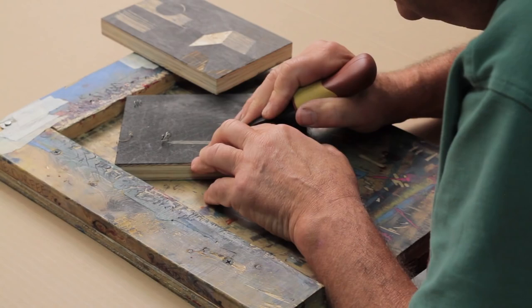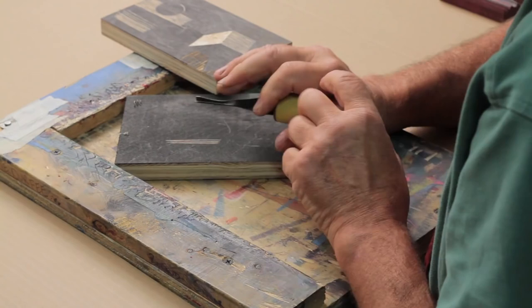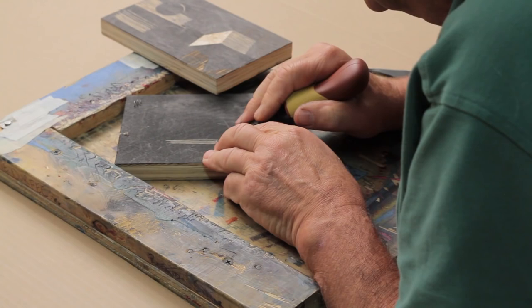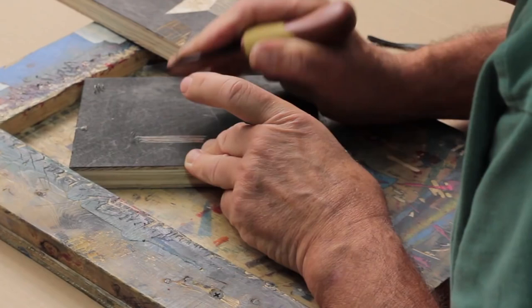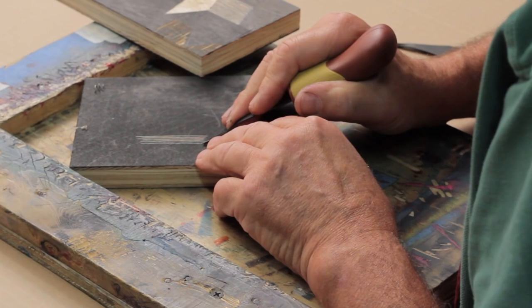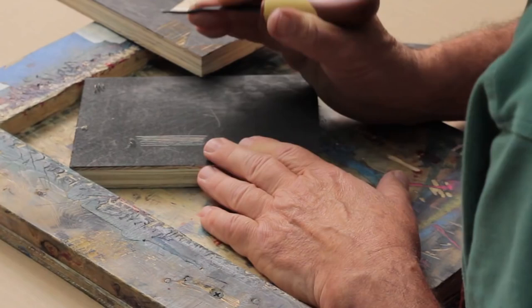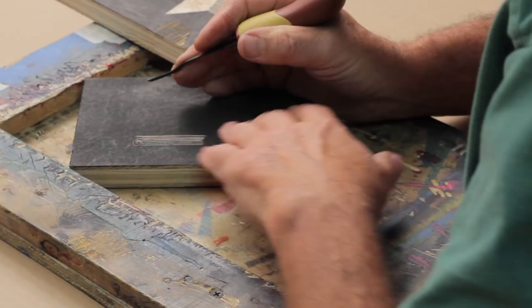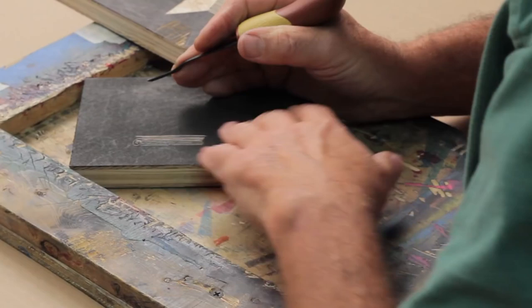You can get the same effect with the smaller V-gouge — a thinner line because the cutting edges are closer together. This is my scale, about five by seven or four by six. If you want to do a woodcut four feet by eight feet on a full sheet of plywood, you'll want bigger tools. Check the flexcut.com website for all the profiles — there are many interchangeable blades that work with this handle. This set is calibrated for the average scale most people work on.